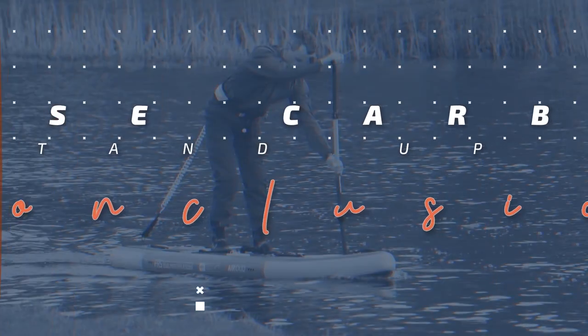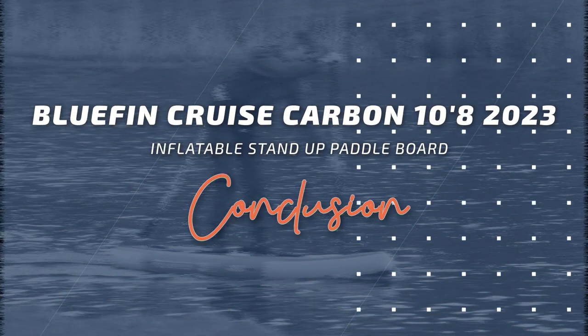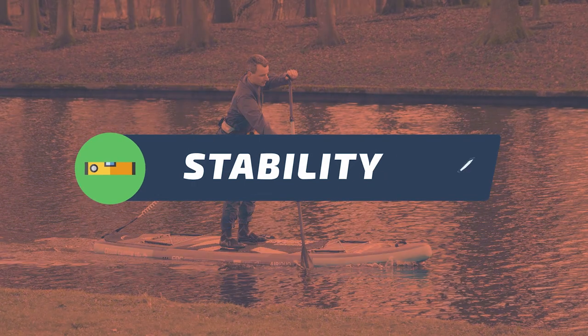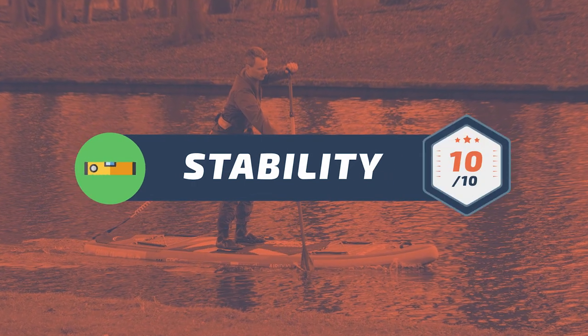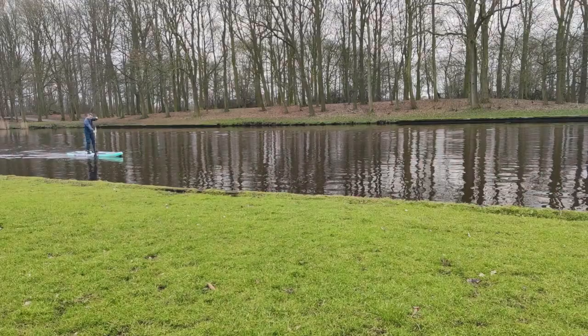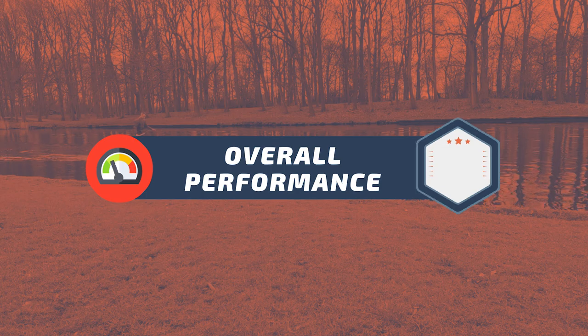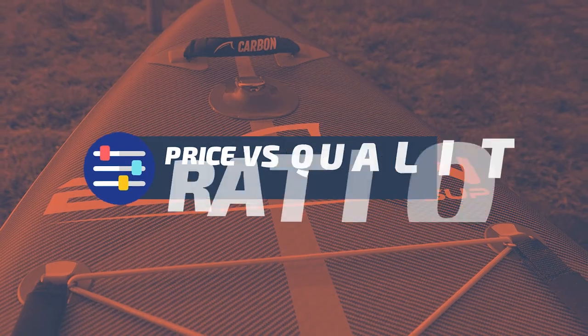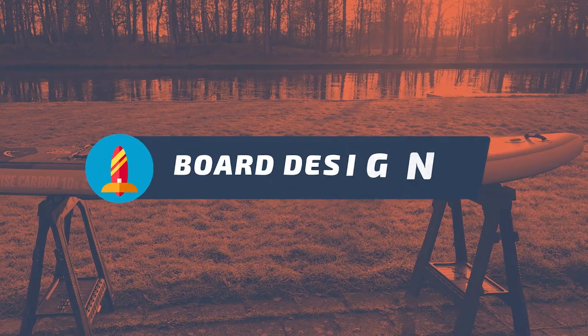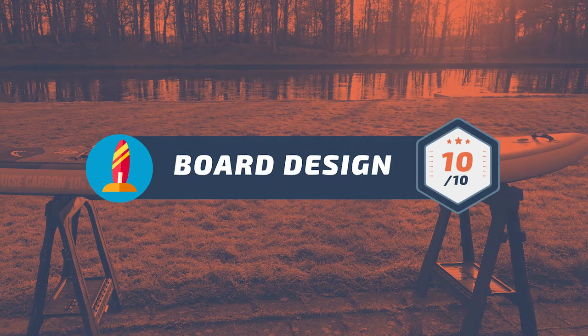To sum up this video, here's my overall rating for the Bluefin Cruise Carbon 10-8. For the board's stability: 10 out of 10. For the supplied accessories: 10 out of 10. For the overall performance: 9 out of 10. For the price versus quality ratio: 10 out of 10. And lastly, for the board's design: 10 out of 10.